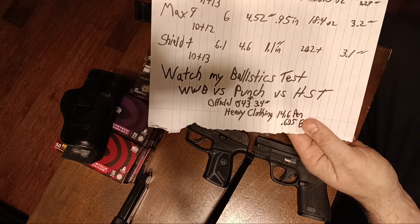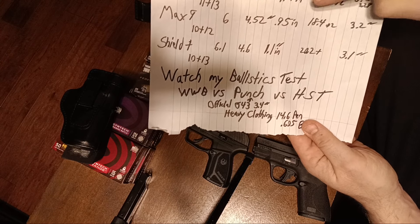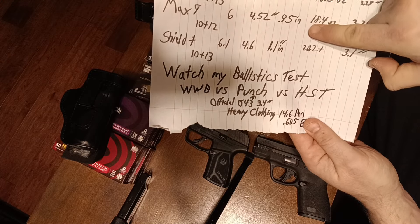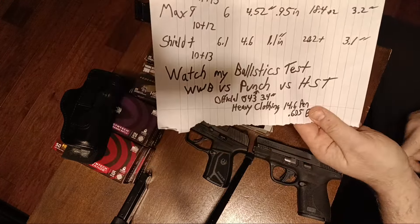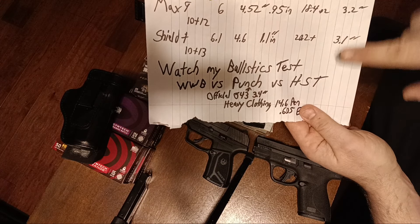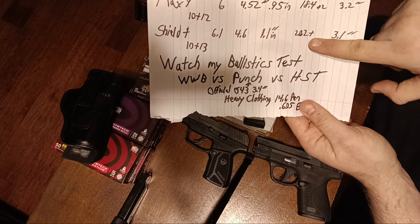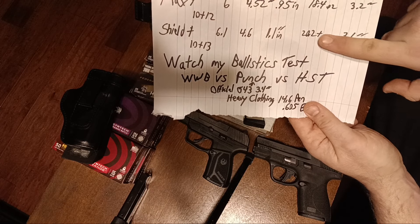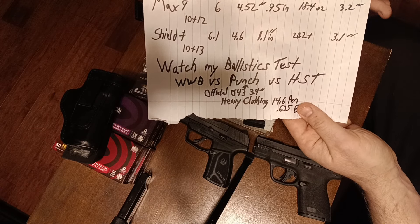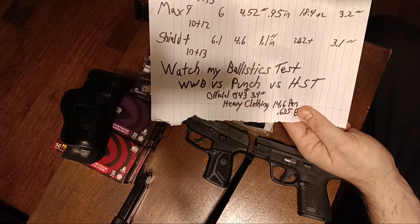In terms of width, it is the least — especially at the slide. It's a very narrow slide: 0.94 inches versus 0.95 versus 1.1 inches, based on paper specs from Handgun Hero. Weight is 18.5 ounces versus 18.4 and 20.2 ounces. My Shield Plus is heavier because I've got steel night sights and an optics plate on it. So as far as barrel length for hollow point expansion, height, and width, it is very, very efficient.